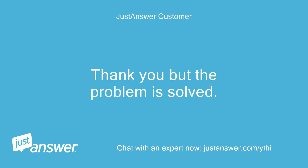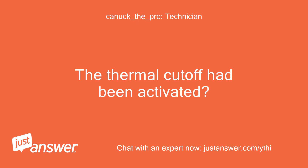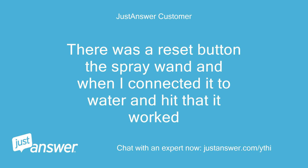Thank you, but the problem is solved. Is that what it was? The thermal cutoff had been activated? There was a reset button on the spray wand, and when I connected it to water and hit that, it worked.